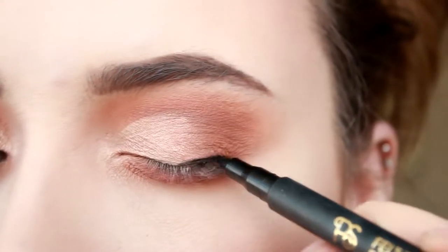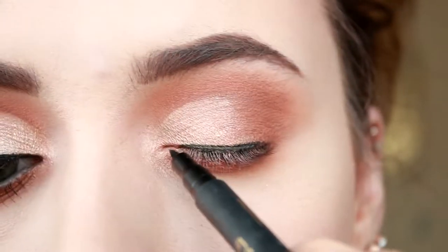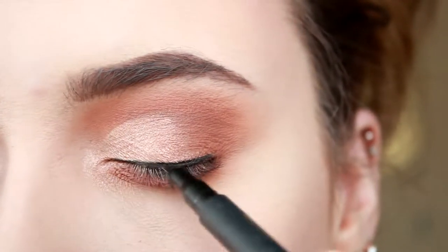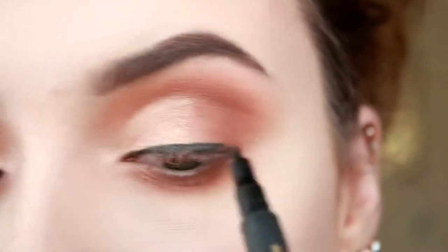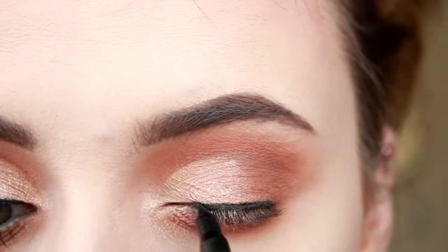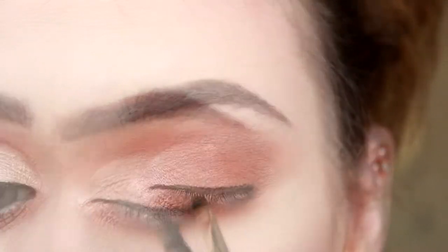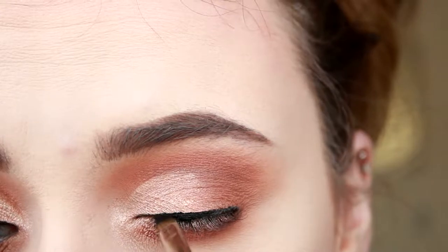Next, I'm using my PS Belt Tip Liner and I'm just using this as a base for my Inglot. I'm using my Inglot eyeliner and applying it with my Inglot lip brush — it just helps me get a better line.